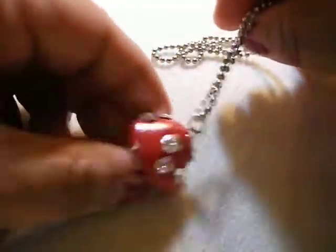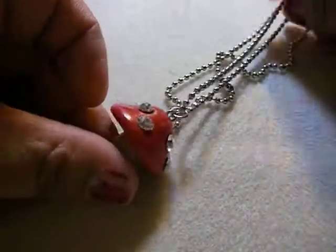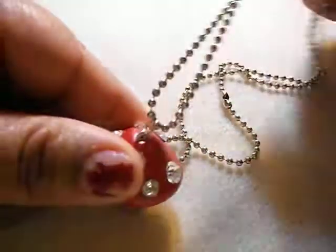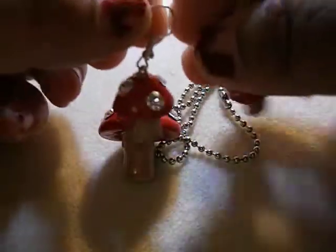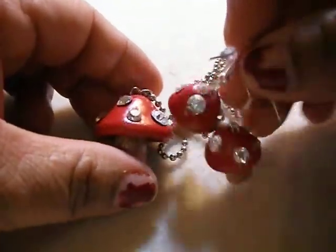For some clay pieces that I made — I made this mushroom with some Swarovski crystals and I put a simple ball chain, because I thought the Swarovski crystals were just enough bling for it. Then I made the little mushroom earrings, so I'm going to put that on there as a set.